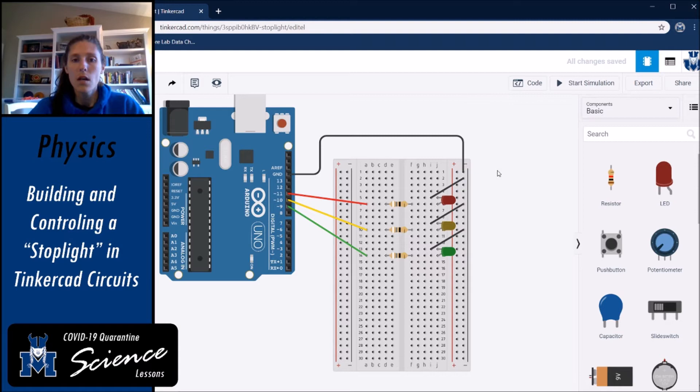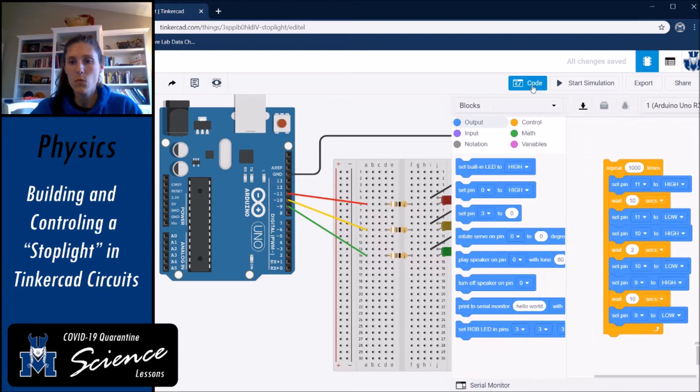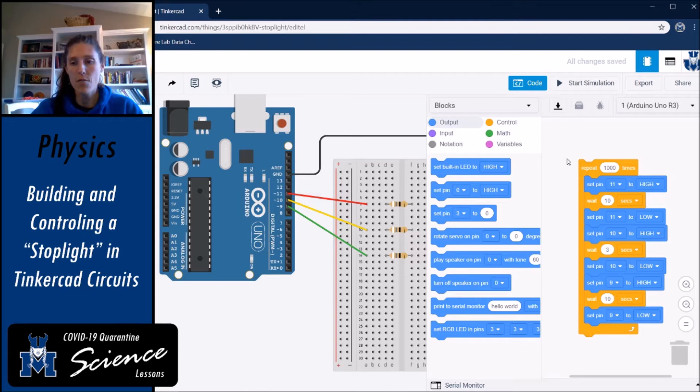Now we need to check our code. When you open this up, you will not have the code written — you are going to have to create it. You can get everything for this code from the output tab or the control tab in block code. Go ahead and pause the video, set up this block of code, and then we'll go through what it does.